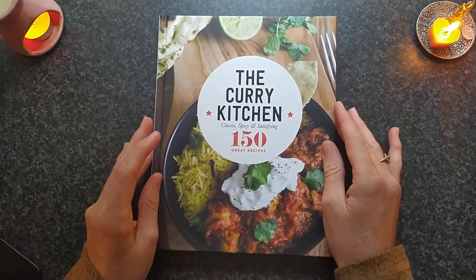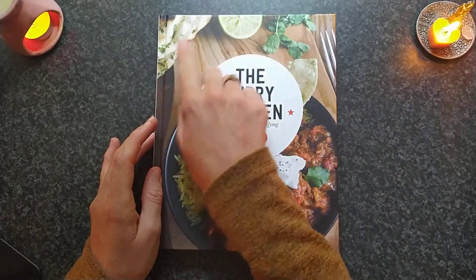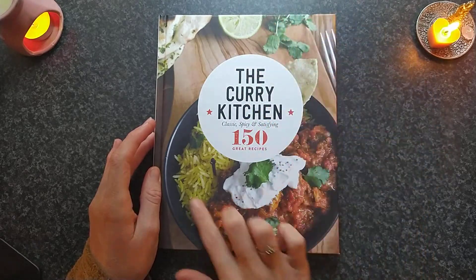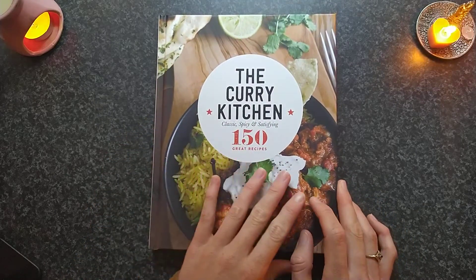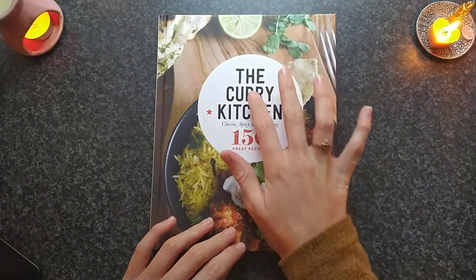This is such a beautiful book. I just love the style. You've got some herbs, some limes, some star anise, and then a nice scarier. So let's open it up and have a look at the cover.